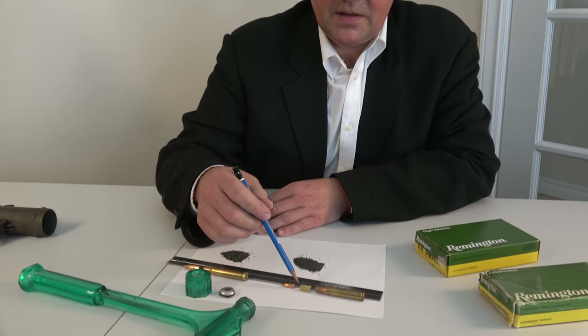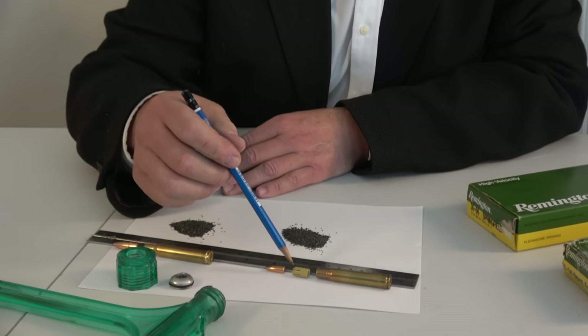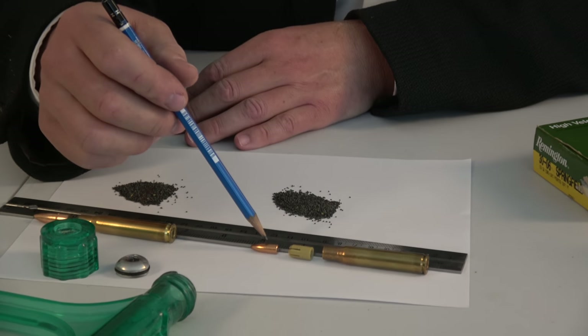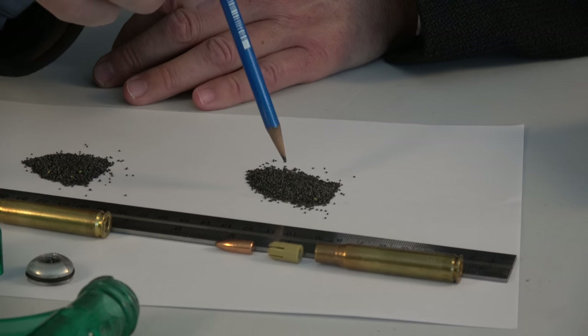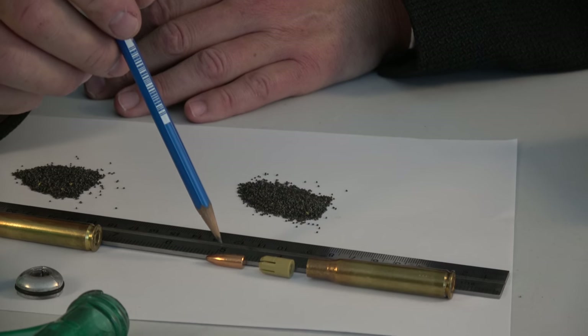I knew about the Accelerator, but I didn't have any — or so I thought. Somewhere in the ammunition vault there was a box of .30-06 Accelerator, and I dug it out for you. I'll draw your attention to the unique feature of the Remington Accelerator, which is this sabot. This sabot holds a .55 grain bullet. This is the powder from that case — a .30-06 with a .55 grain bullet.